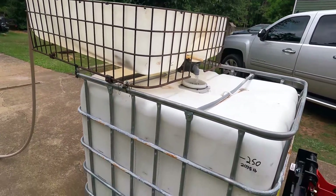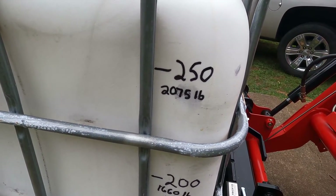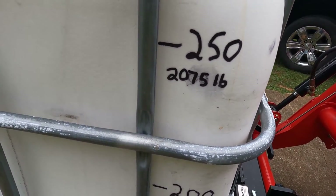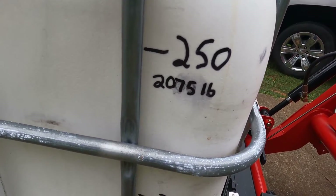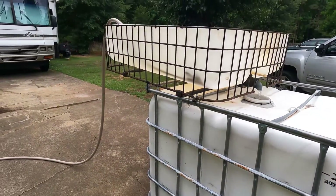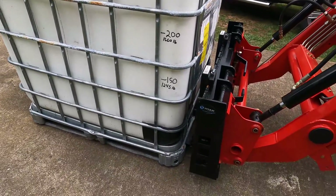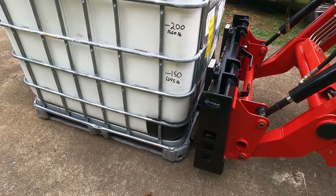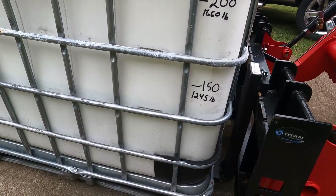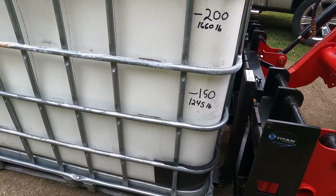I've got the ratings written on here — 250 gallons is 2,075 pounds, and you figure this tote with the catcher probably weighs over 100 pounds. Of course you also have the weight of the forks to figure in. I've got it filling up, getting close to 150 gallons. We'll get it there and try it and see how easy it picks it up.